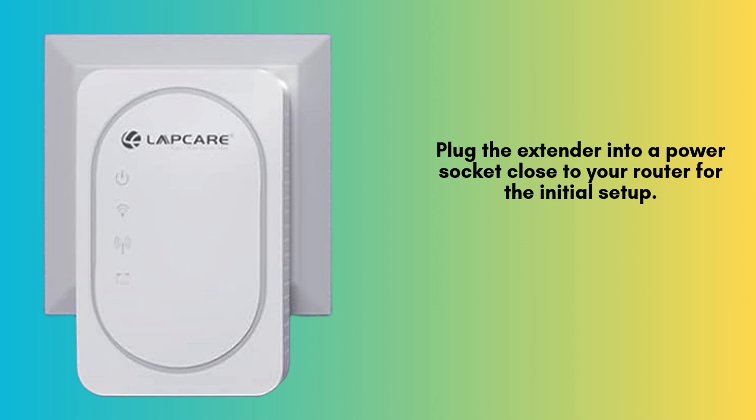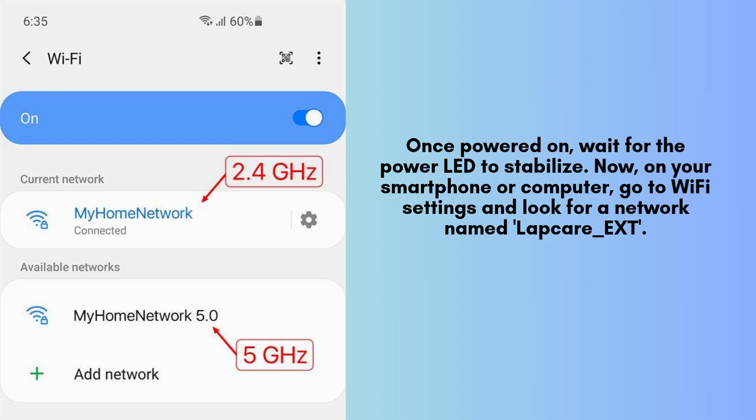Now, on your smartphone or computer, go to Wi-Fi settings and look for a network named LabCare underscore EXD or something similar. Connect to this network — it won't require a password at this stage.